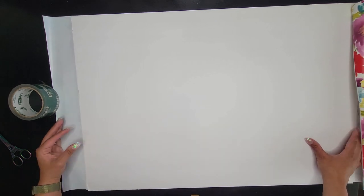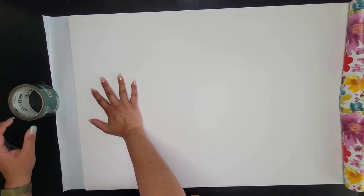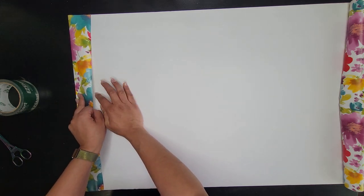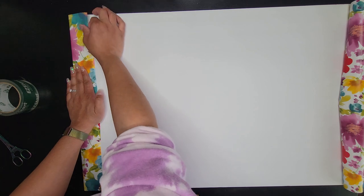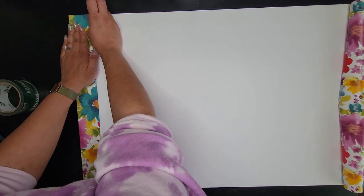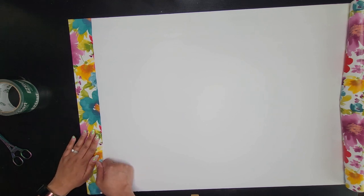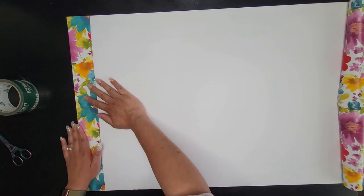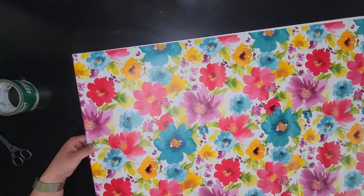I'm going to peel that off and move this back down, making sure the top and bottom are matching up. Once I'm convinced it looks good, I'm going to pull as hard as I can from the middle and lay the middle down first, then keep pulling the parts I'm putting down next so I'm pulling this as tight as possible. I'll go over to the other side and do the same thing — it's okay if the back has some bubbles since I'm not taking pictures on the back.